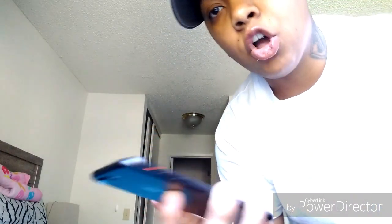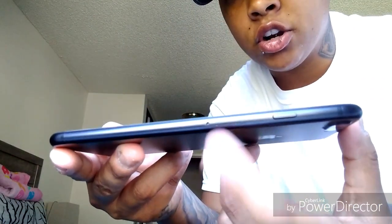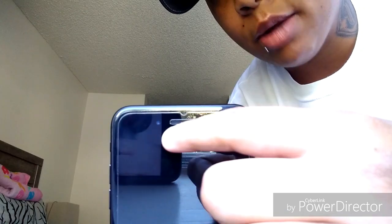On the left side of the phone you have your toggle switch and your up and down volume buttons — very clicky. On the right side you have your power button, also very clicky, your SIM card ejector slot, and a 7 megapixel front camera. On the back you have a dual camera — two 12 megapixels and an LED flash.